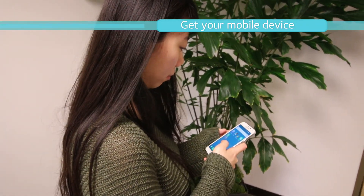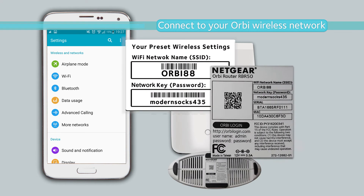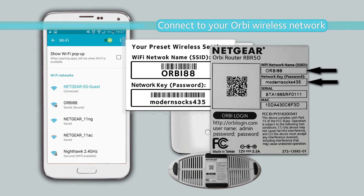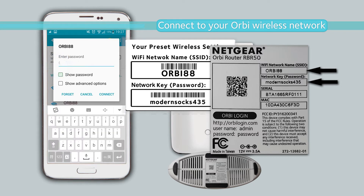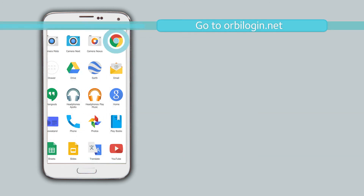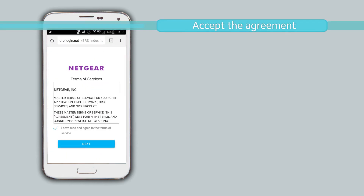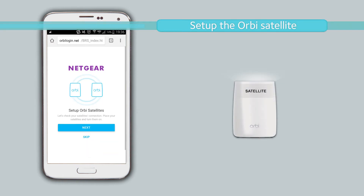Get your mobile device and connect to your Orbi wireless network using your phone settings. To do this, use the information found with your Orbi kit. Navigate to OrbiLogin.net and accept the agreement. Click Next. If your satellite is blinking white, go ahead and click Next.